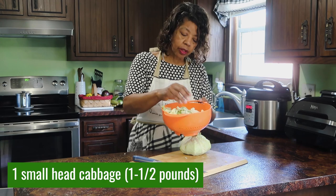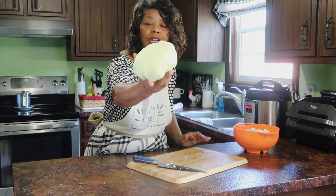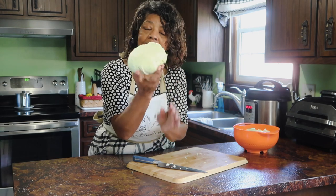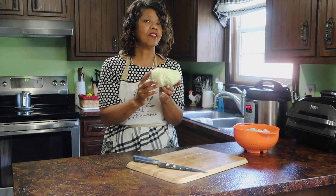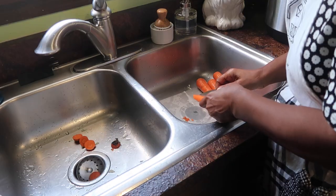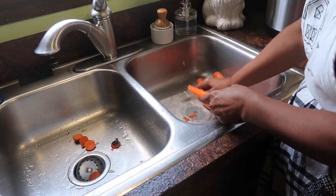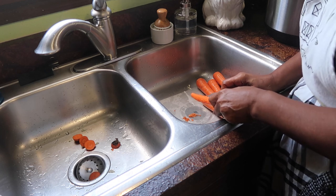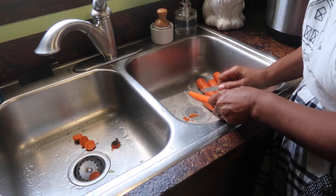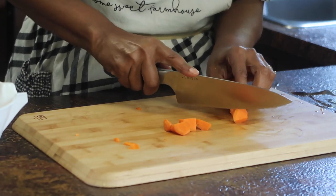I think this looks like enough cabbage, so I'm not going to cut up this other head. This is what I was talking about with the flathead cabbage — look how it's kind of flat and nice and small. I'll save that one for another day. I'll go ahead and get these carrots scraped on wax paper so I can save the shavings — they're really good when making bone broth. There are so many nutrients in the shavings. Once the carrots are cut, I'll set them aside until it's time to add them to the pot.